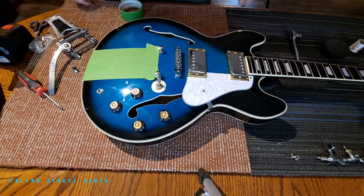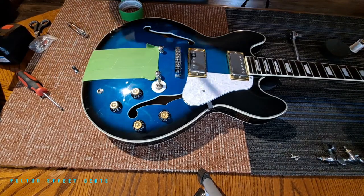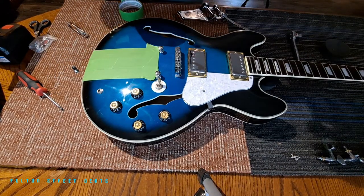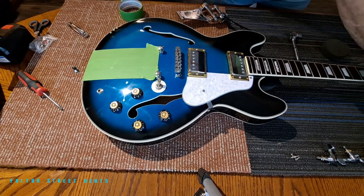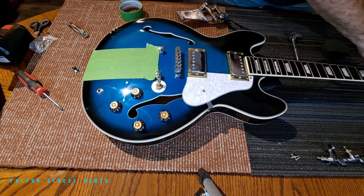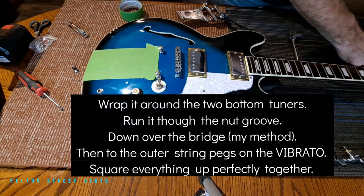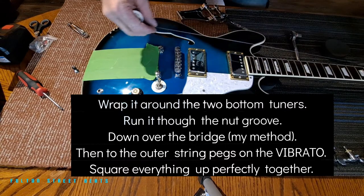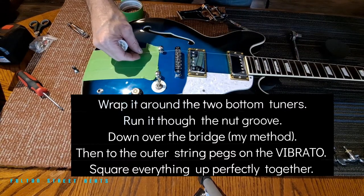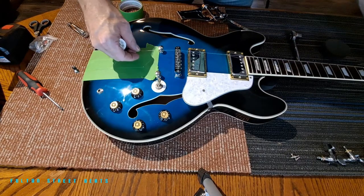So we need string. I've never done this before, but I have watched videos, so that's what I'm basing it on. You're going to wrap this around a lower string here.